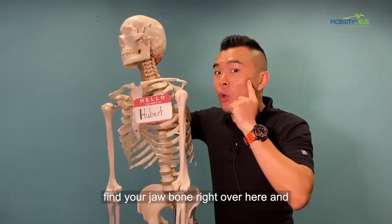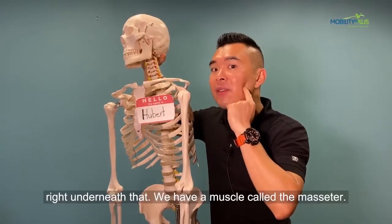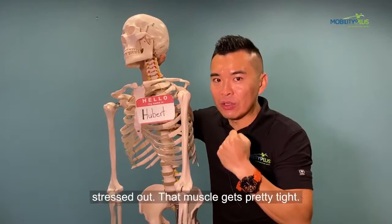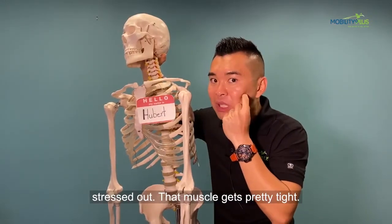So you're going to find your jawbone first, right over here, and right underneath that we have a muscle called the masseter. That's the muscle that when you clench, when you stress out, gets pretty tight.